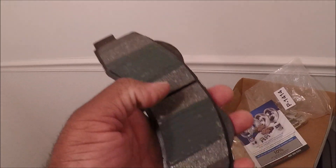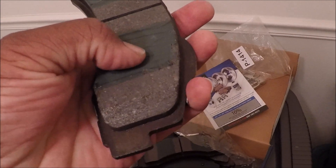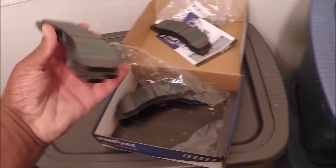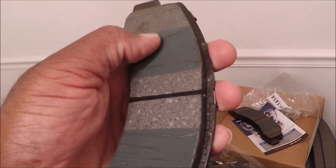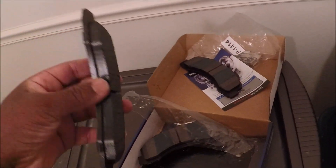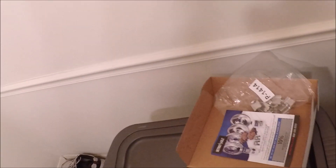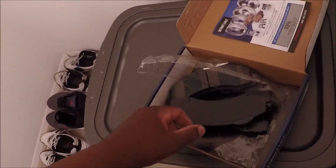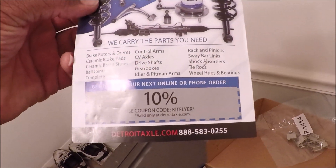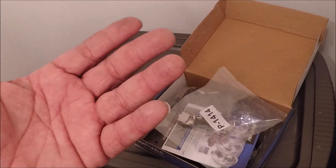What is this stuff here? It feels almost like glue. The brake pads smell like AutoZone — they've got a strong AutoZone kind of smell to them. You know, these might be some pretty decent pads. We'll find out when I put them on.